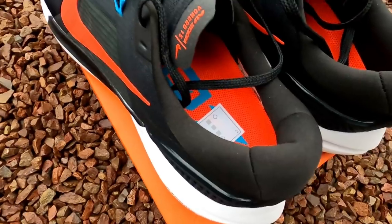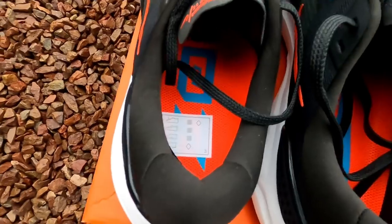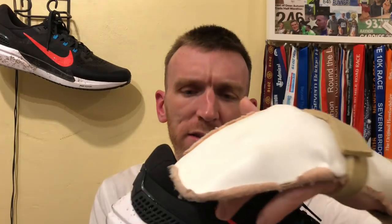The heel counter area — it's lovely and plush, lots of cushioning in and around this area. Rather shallow from here just under the ankle bone, no rubbing whatsoever as you can imagine because it's rather shallow. But just a point to note: get a decent lockdown, because if you don't, you will or might find your foot slipping up and down in the shoe. I didn't, thankfully. Very reminiscent of how the Peg 37 felt. I got a decent lockdown straight off the bat, but bear it in mind — it is rather shallow.